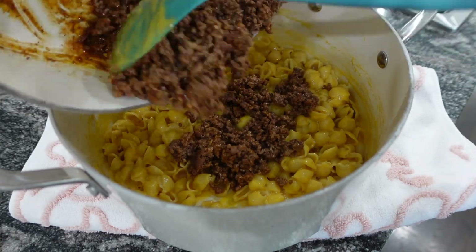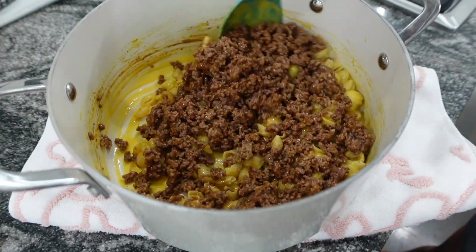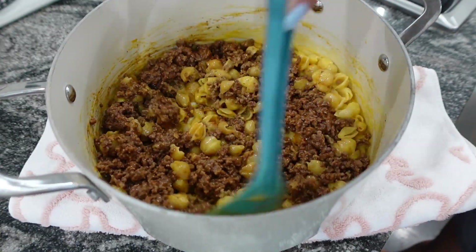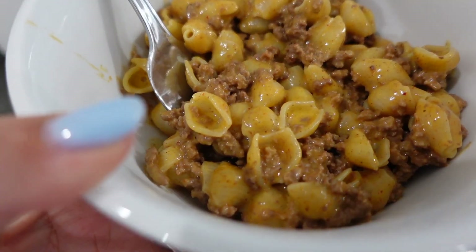Once you've got your mac and cheese all mixed up, you're just going to add in that taco-seasoned ground beef, stir it up, and serve. Seriously, it was that simple and so delicious — this is a great one for those busy weeknights.